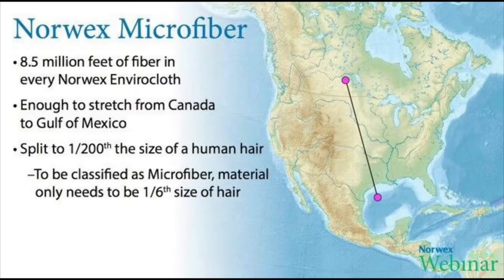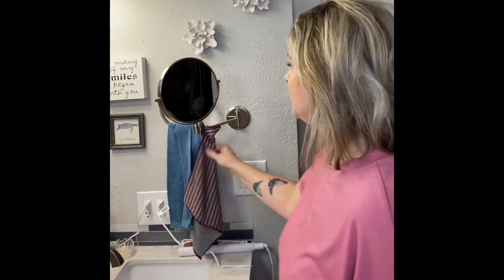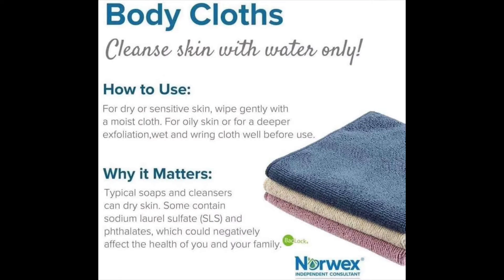If you're acne prone, if you have psoriasis, or skin irritation, this is great for all skin types because you don't use any soaps, cleansers, creams, or potions — nothing like that. The fibers are 1/200 the size of a human hair, so we don't want to clog them with any cleansers or fragrances. All we do is get it wet. They come in a three pack, and the wetter it is the less exfoliation you'll get; the more you wring it out the more exfoliation you get.